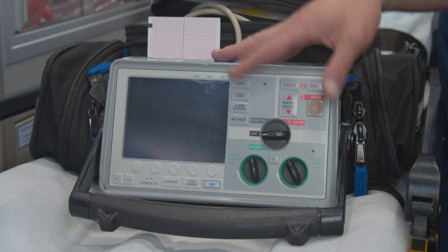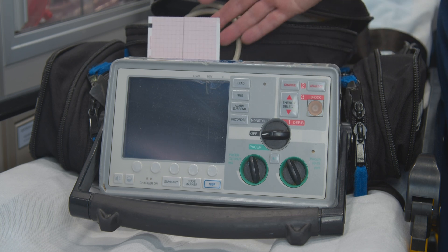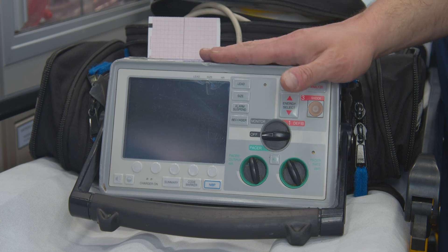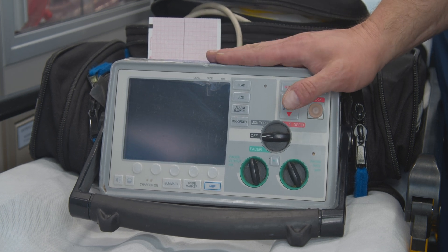If you have a more critical patient and you want to show some more strips, feel free to grab more and just make sure that you're taking photos of them and including them with your documentation. That's it on the Zoll E-Series. Thank you.